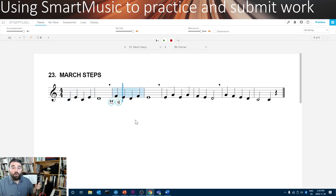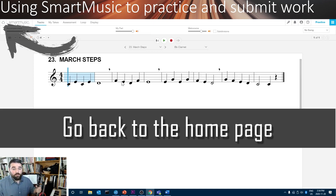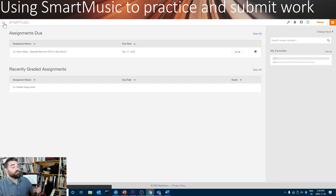This is available on all instruments. Whenever you're done and you want to go back to the home page, just click the house in the corner and it'll bring you right back to home.